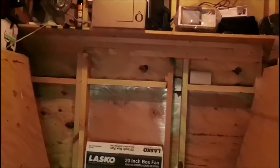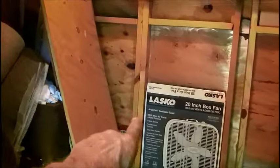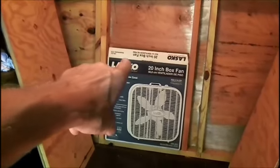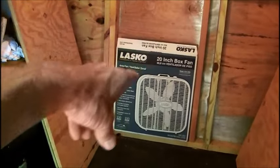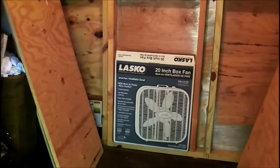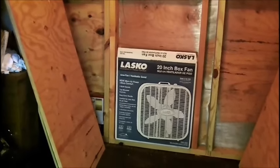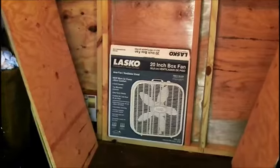So now I've got to measure and cut. The bench will end right there, just to the left of that Lasco 20-inch box fan box — there's a fan in there, by the way. I've been checking the table. Our kitchen table is 29 and a half inches from the floor to the table top, so I think 30-inch height would be good.